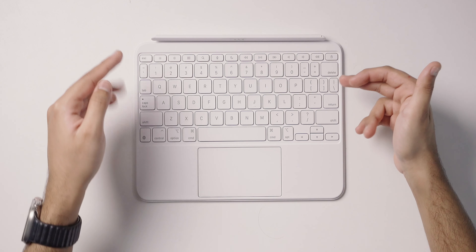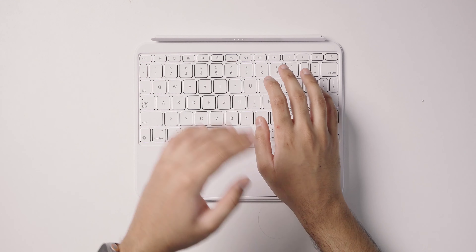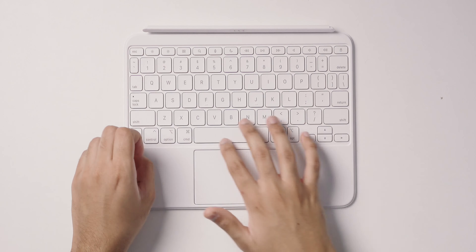The keyboard has a full layout with function keys, though it isn't a full-sized keyboard — it's not as large as what you'd find on a MacBook or a 12.9-inch iPad Pro. Despite the smaller size, it's easy to get used to and you'll be typing fast in no time. The key feel has very nice travel and good uniformity across all the longer keys, and Apple's scissor switches are very good overall.